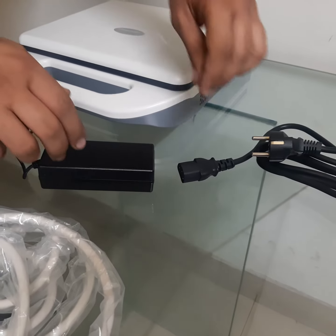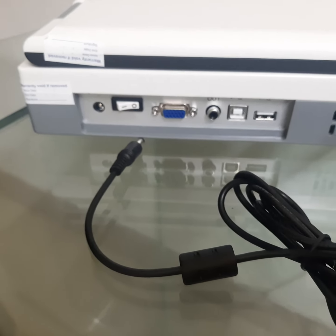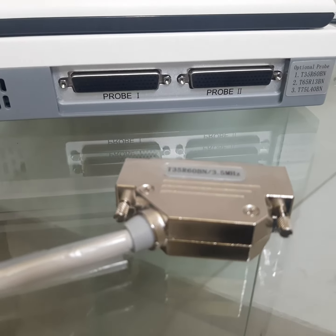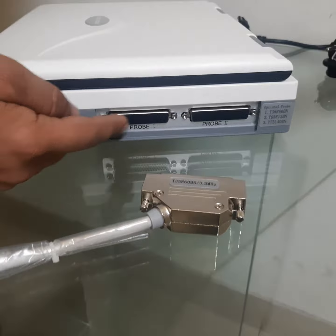Power cable and adapter attachment. Adapter attachment with machine. Probe attachment with main unit. This is port 1 and port 2.